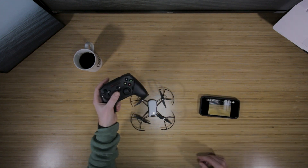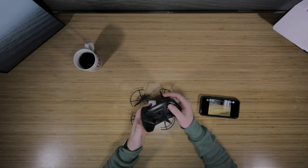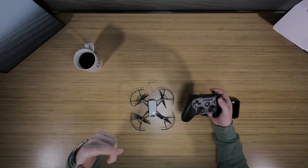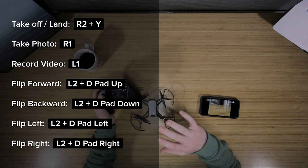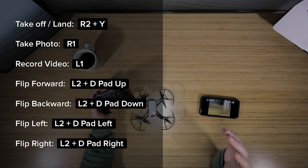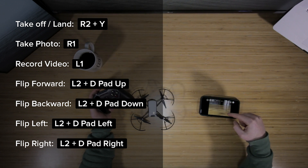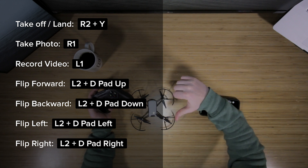Once you have your game controller and your Tello connected to your phone, you should be able to press R2 and Y and the Tello will take off. I'm not going to take off because it's going to slam into my camera, but I will overlay all of the Bluetooth controller settings on screen now. They're also available in your app or in the aerial guide post below.